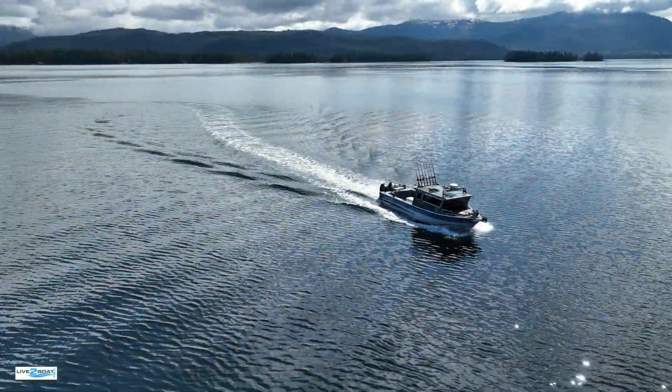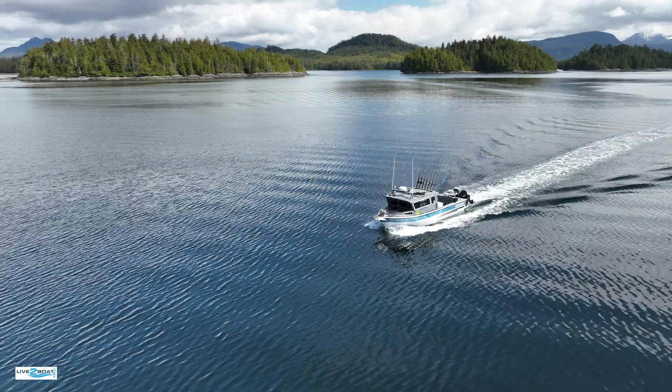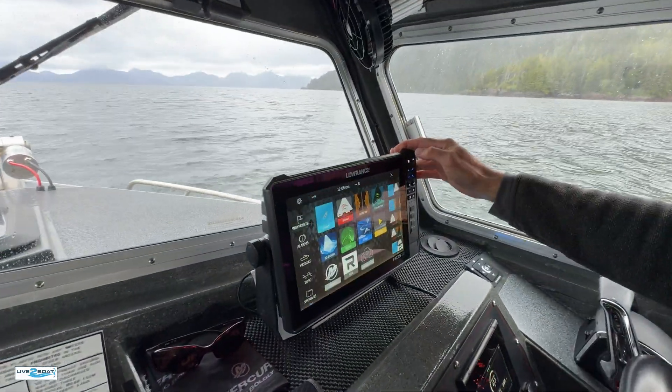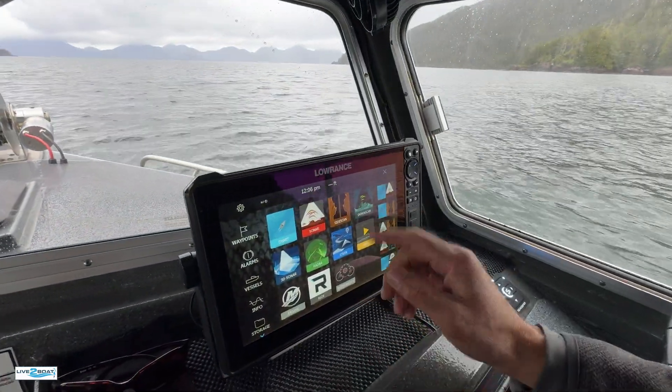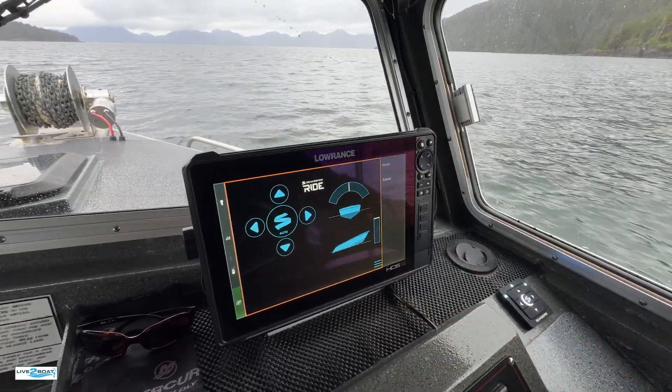We're out on the water working with our SeaKeeper ride system, going through all the settings and making some fine tuning before the season starts. It's tied right into the NMEA 2000 network on my Lowrance. I click on the ride icon and the display pops right up. We've got it in auto.